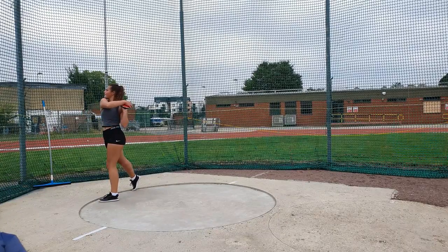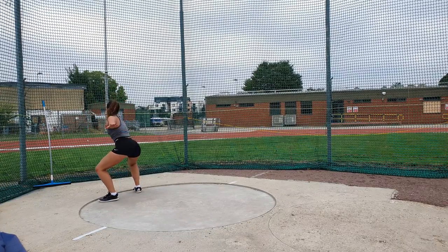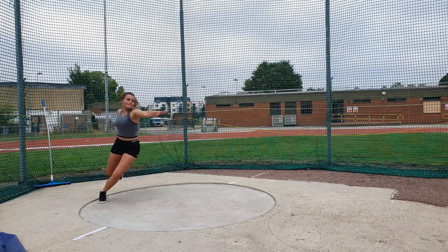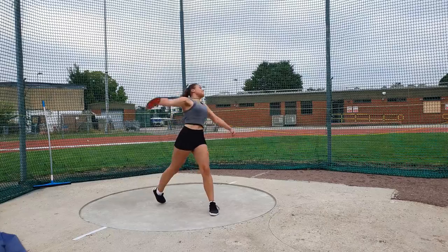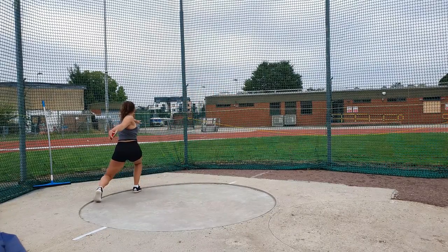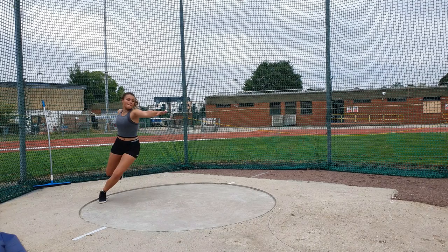As we look at this throw in slow-mo, as the athlete takes the discus back, they're looking along their extended left hand. This is key — you always want to be looking along that left hand. That stops the shoulders opening up and keeps you in that rotated position.